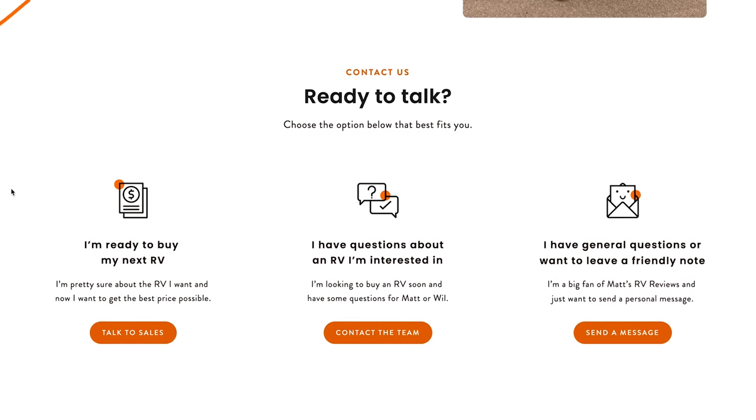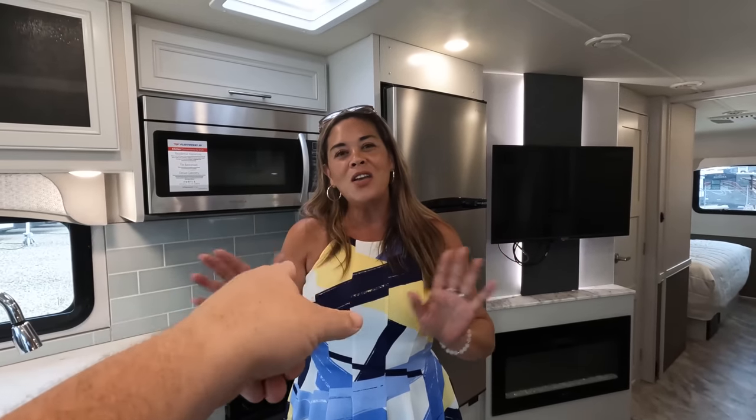The MSRP on this motorhome is $218,577. The actual sale price will be in the $100,000 range — not $200,000. If you're interested in the Fortis or Invicta, go to mattsrvreviews.com and fill out the contact tab — they'll find you the closest Holiday Rambler or Fleetwood dealership, get you a great price, great service, and the best RV buying experience in the industry. Let us know the three things you like and three things you dislike about this RV — Fleetwood reads the comments. Thanks for watching, stay safe!